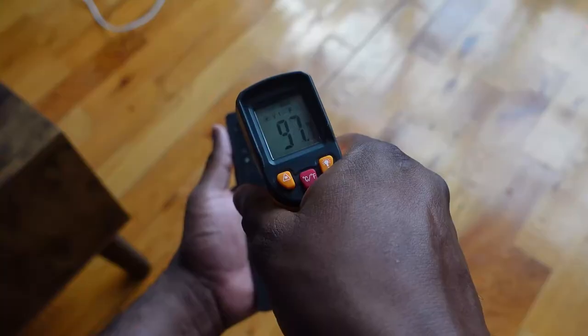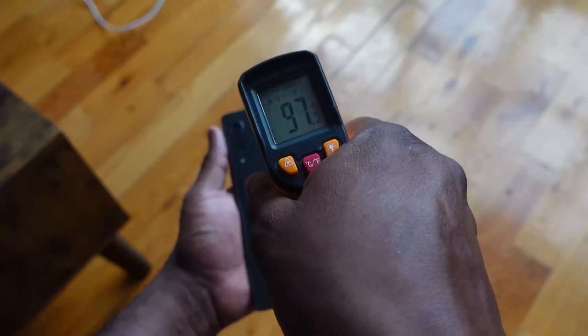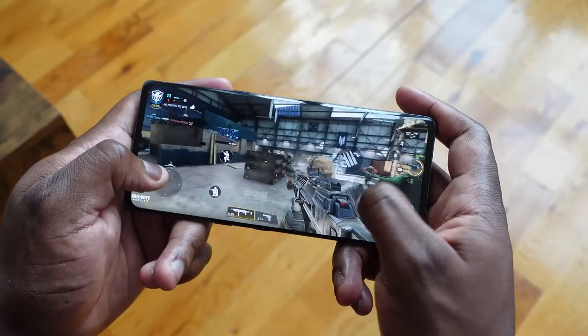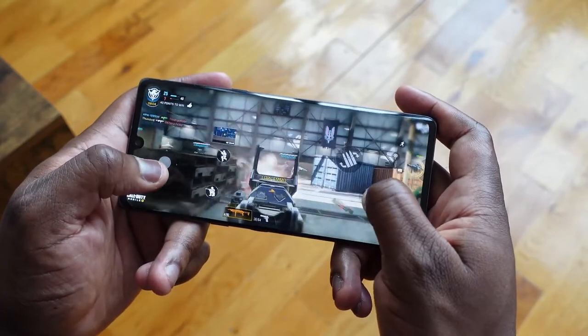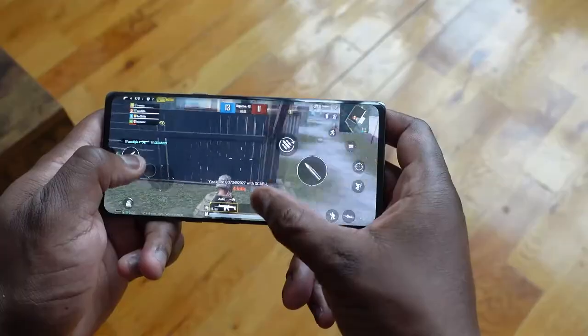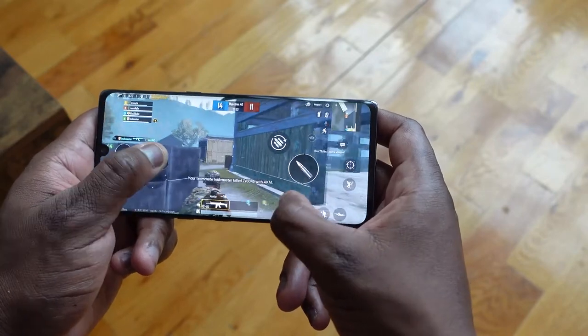Temperature-wise, we're getting about 98 to 99 degrees at max, but I like the heat distribution — it didn't feel like it was burning. It felt actually really just warm, which is nice. I didn't realize it was 99 degrees until I actually measured it, which put things into perspective for me. In terms of speakers, take a listen.